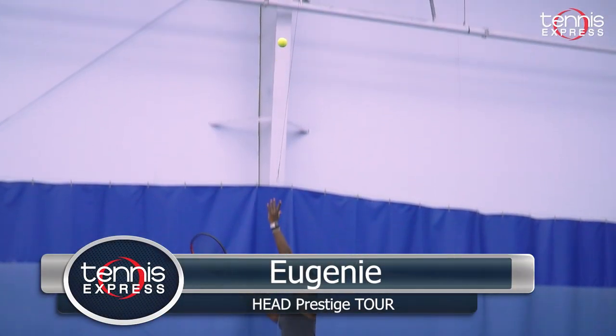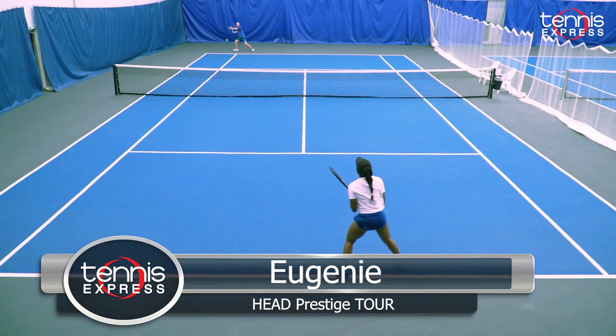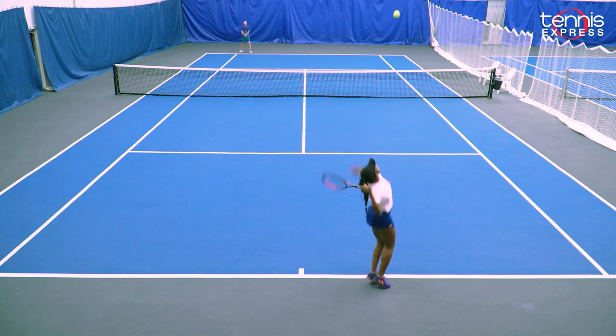The new Head Prestige Tour is definitely a racket that I enjoy playtesting, and I was pleasantly surprised with everything that I had to do on the court. It really came down to accuracy, a lot of feel, and a lot of control.